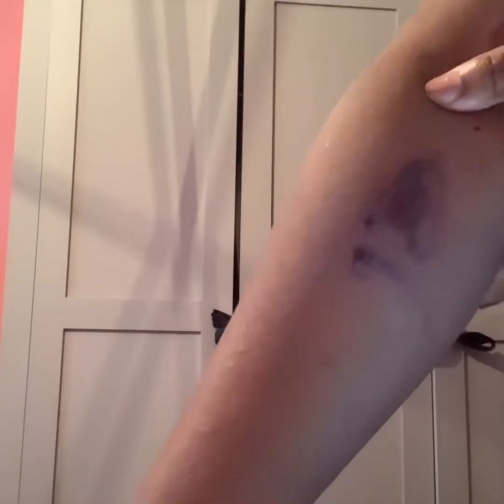What people don't understand is the longer you hold the ice, the more damage it is doing to the under layers of your skin. Literally, if I was to leave that ice on for any longer, my arm would have got amputated. This is what it did to my arm.